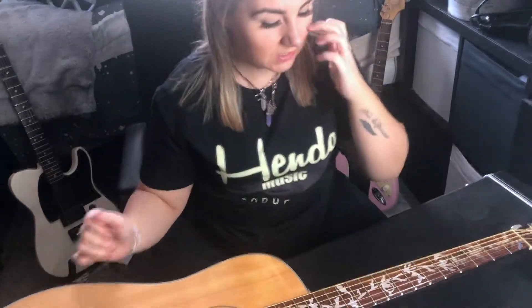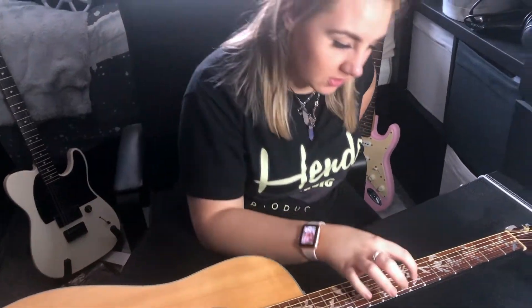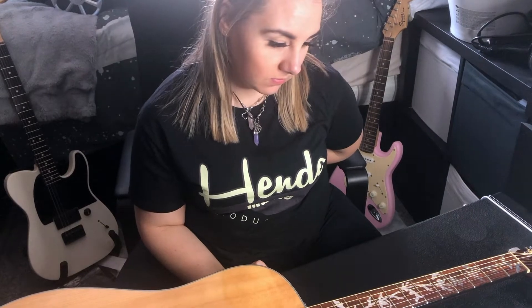I'll probably give the stickers maybe a 3 out of 10 because they wear a bit, as you can see on that one there — it keeps coming up. So I think they just need a bit more sticky on them. Not my kind of taste, but definitely the girl's taste. I can't do a sound test on it because I can't play guitar.